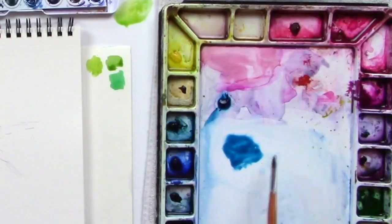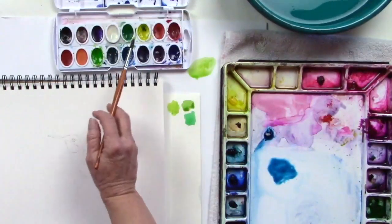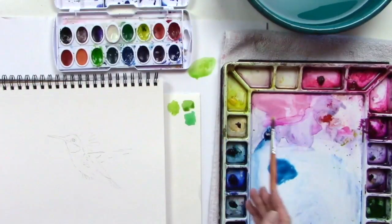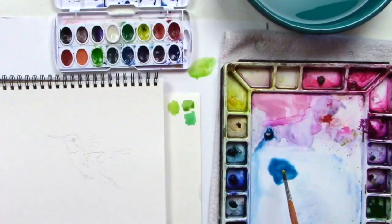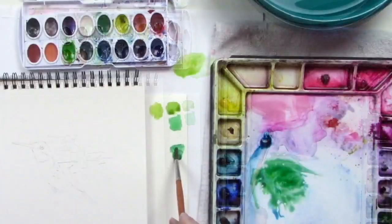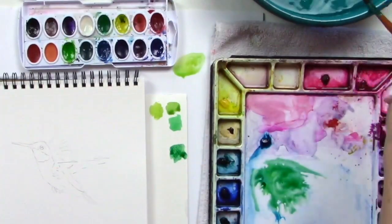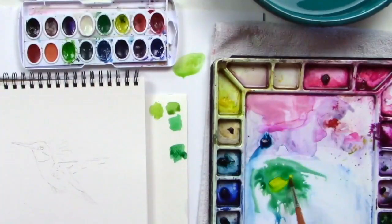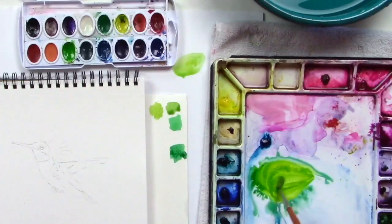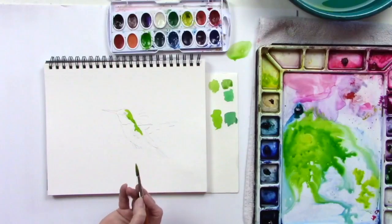Now I'm going to do basically the same thing but mix my green. I'm going to take a Hansa yellow, or any bright yellow you have, and mix it in with my Windsor blue red shade. That's a little darker with more blue in it, so if I take my yellow and add more yellow, that becomes brighter. I'm going along the lines for right now — I can always change that.